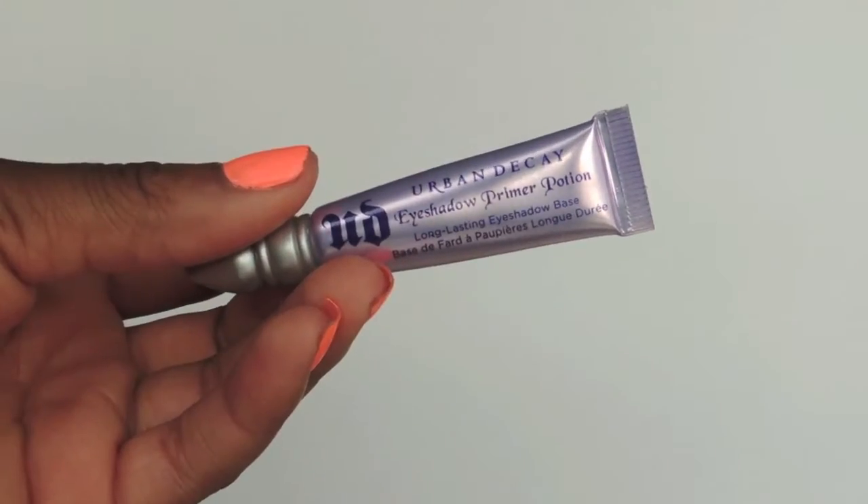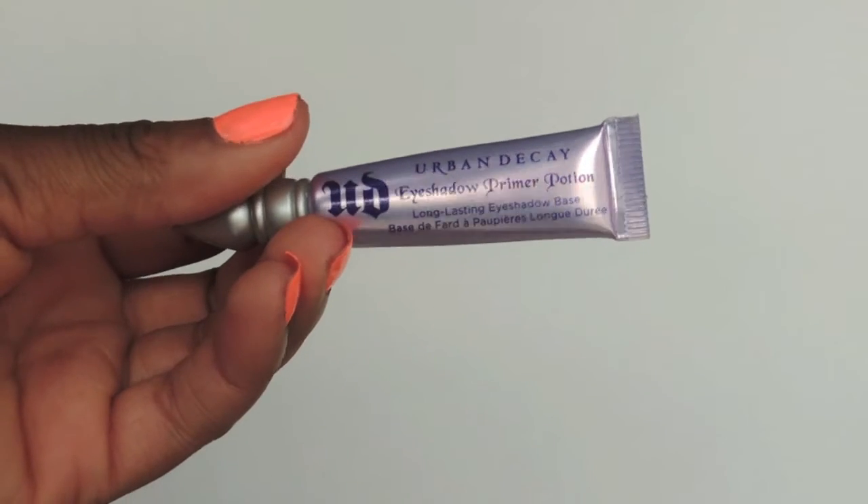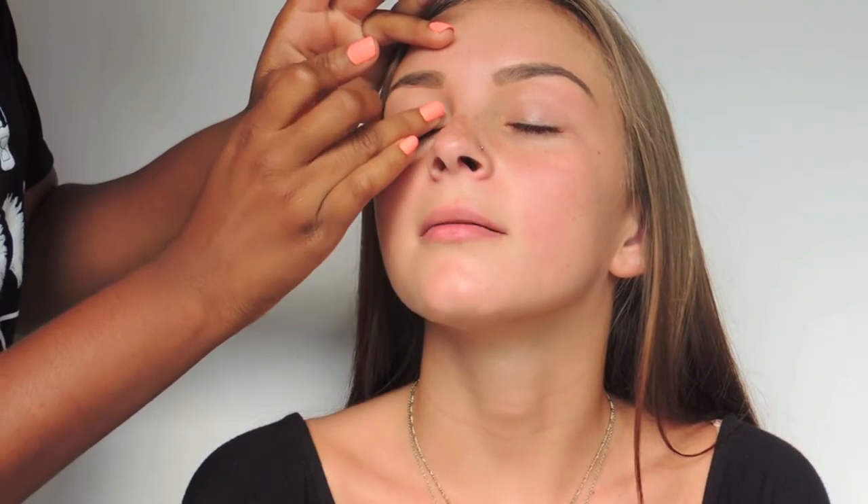To clean up her brows, I'm using the LA Girl Pro Concealer in nude. To prime her eyes, I'm using the Urban Decay Eyeshadow Primer Potion, applying it with my finger on both of her eyelids.